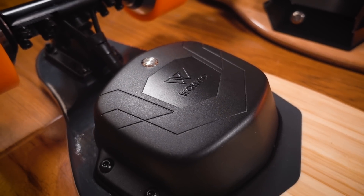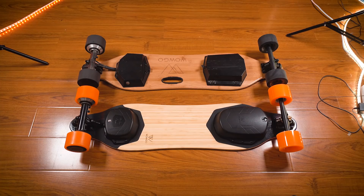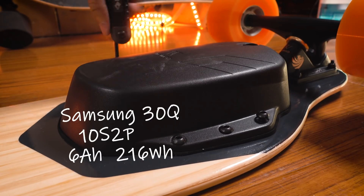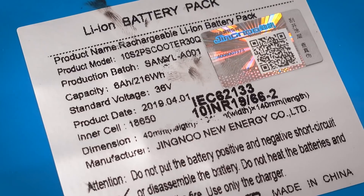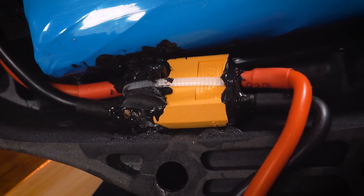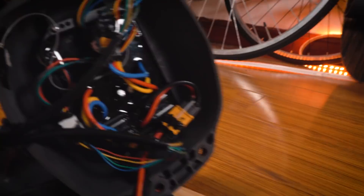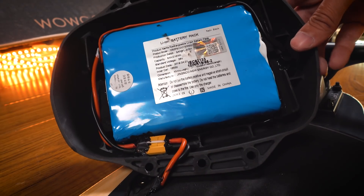WOWGO now has their own custom enclosures for the WOWGO 3. The rounded design matches the shape of the deck much better than the boxy enclosures they used in the past. If you need to open the enclosures, you can now undo the screws from just one side, so swapping batteries is a little easier. If you buy an extra battery for the WOWGO 3, it actually comes with the enclosure, so you'd be swapping the battery and the enclosure together — you'd have to cut that zip tie though. The reason the battery and enclosure need to be changed together is that WOWGO has taken extra steps to make the board more water resistant, and part of that involves gluing the battery to the enclosure.